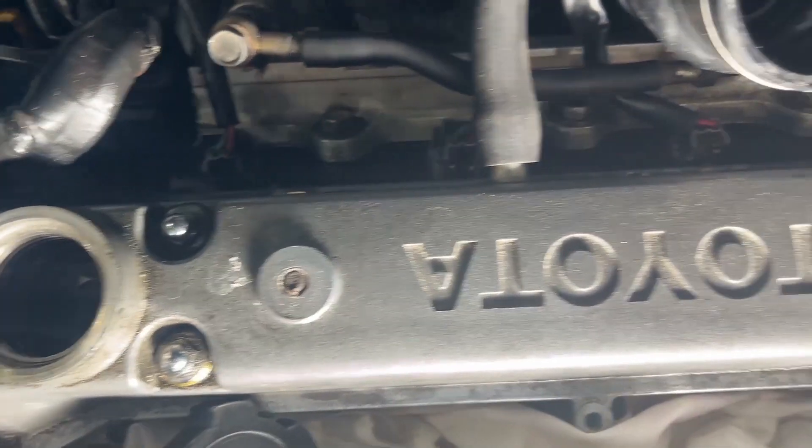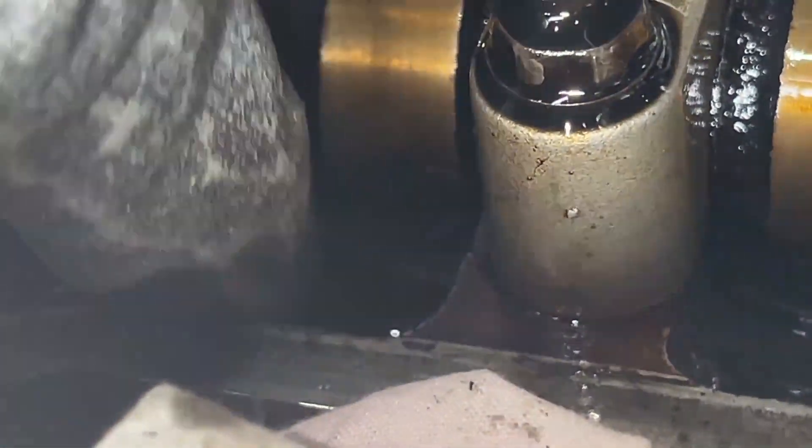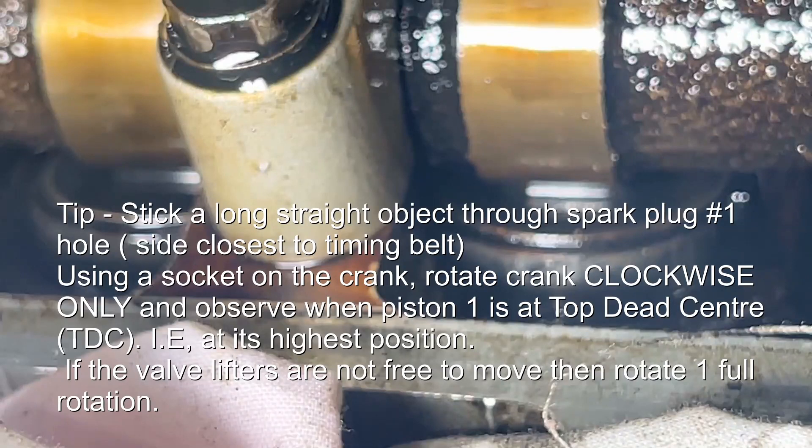Remove the valve cover nuts — there are four of them on each. With the valve covers off you can check the intake side valve lifters on the number one cylinder. They should be loose provided everything is in the right position; if they're not, you're going to have to rotate the engine another full turn. I also recommend sticking a long object through the spark plug hole of cylinder number one — such as a socket extension bar. You don't want anything too thin that can go in at an angle and get jammed. This will help you observe when piston number one is at top dead centre, and you're also looking for those valve lifters to be free to rotate.